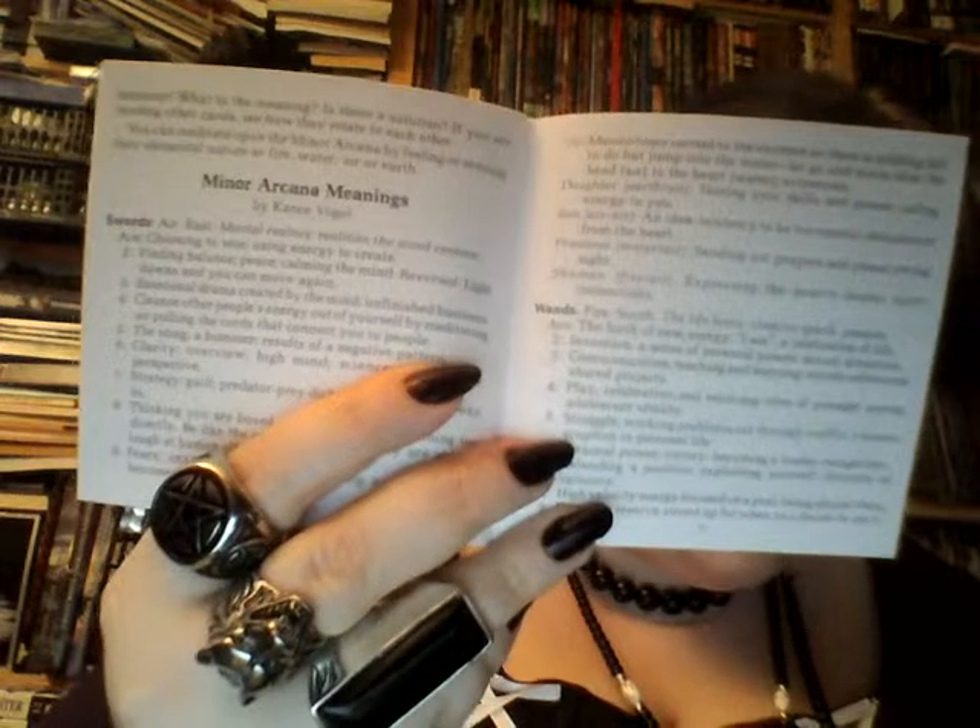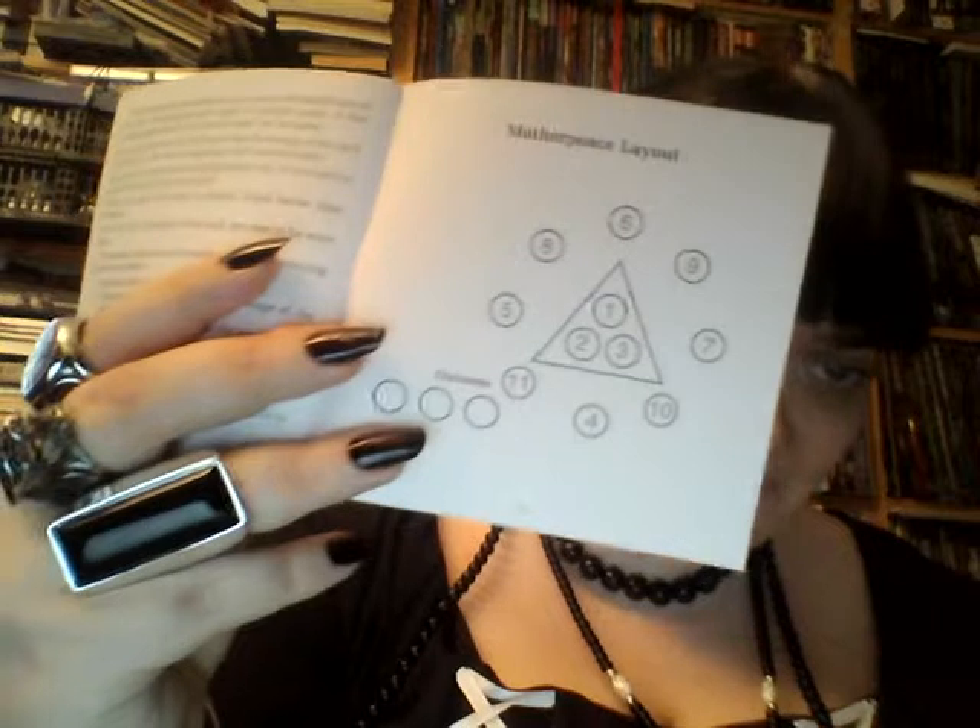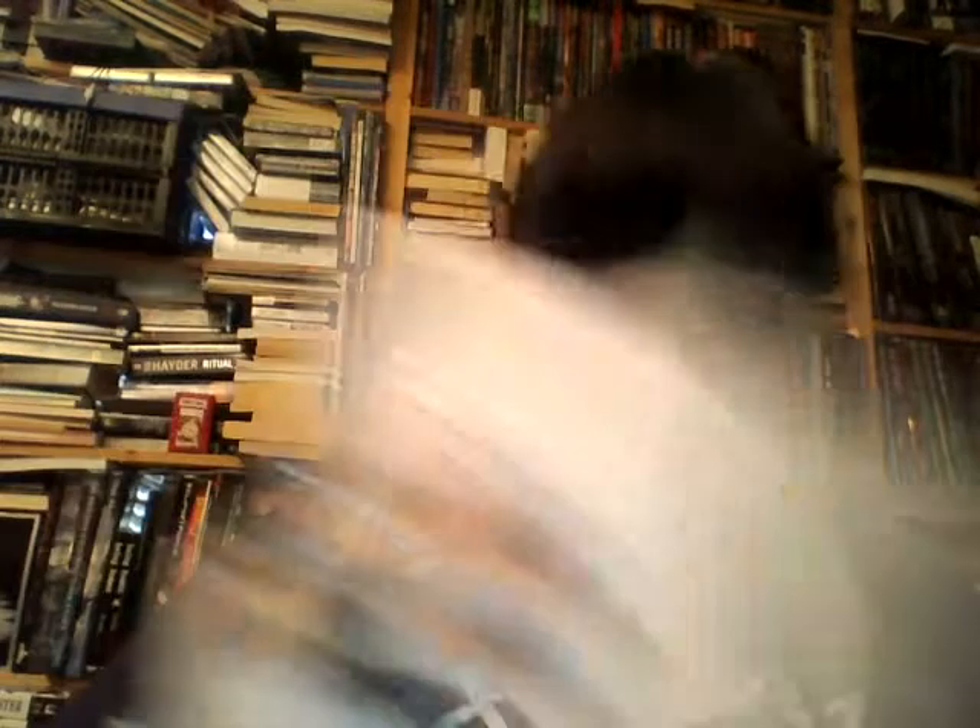Then you have the minor arcana ones, which just have a sentence each — that's not good at all. And then you have a little section on numerology, and then a layout — a tarot spread for the Motherpiece tarot. I like that. I do like it when these little white books have a reason for their existence in that they give me spreads I can't find anywhere else. So let's look at the cards.